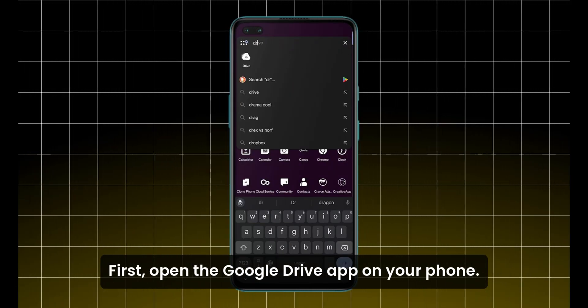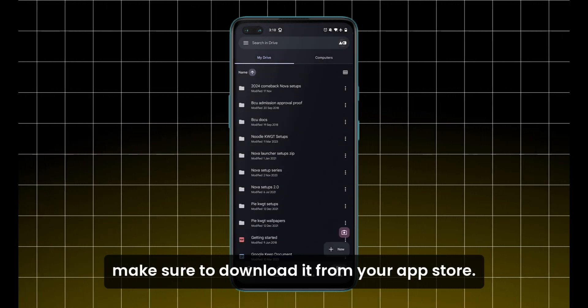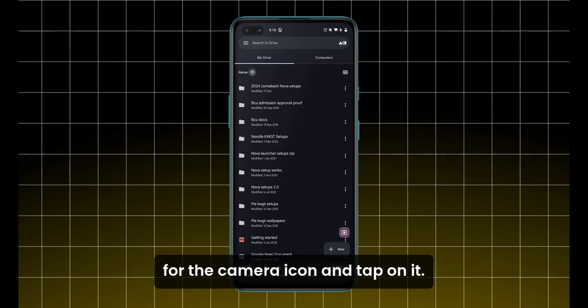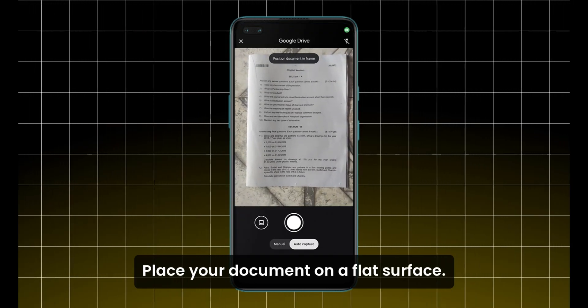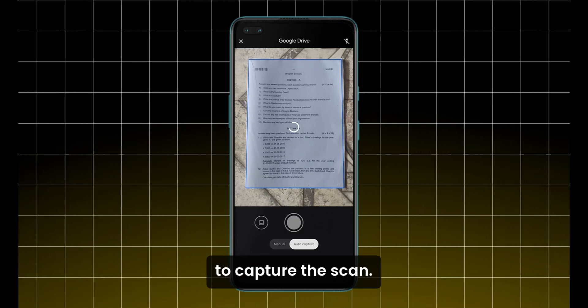First, open the Google Drive app on your phone. If you don't have it yet, make sure to download it from your app store. Look at the bottom of your screen for the camera icon and tap on it. Place your document on a flat surface, ensure good lighting, and tap the shutter button to capture the scan.